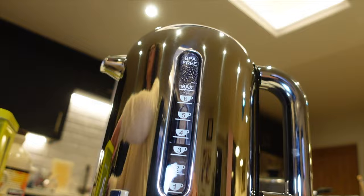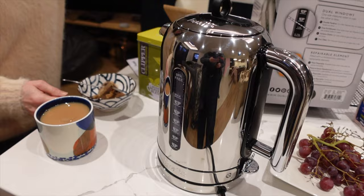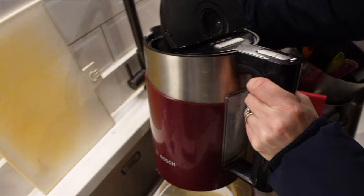If you don't live in the UK, you do not understand how this appliance is probably the most important electrical appliance in the home. It's used about how many times a day would you say? At least 10 — yeah, at least 10 times a day. This is our old kettle; it's a Bosch.